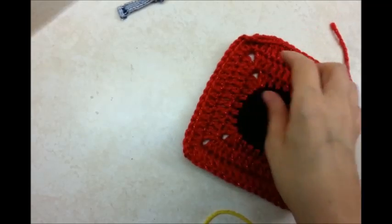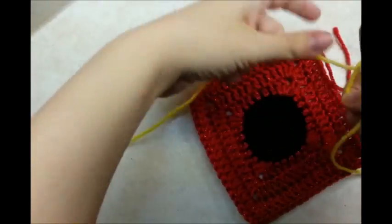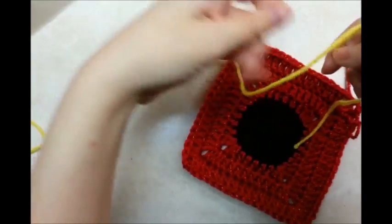Just to make it bigger — but you don't even have to make it this big if you don't want. It's completely up to you. I went ahead and tied off. Now I'm going to start with a slip knot of another color. You can start anywhere you want.